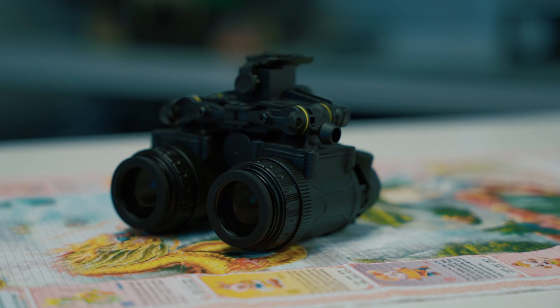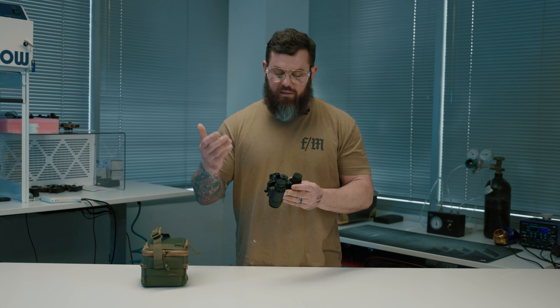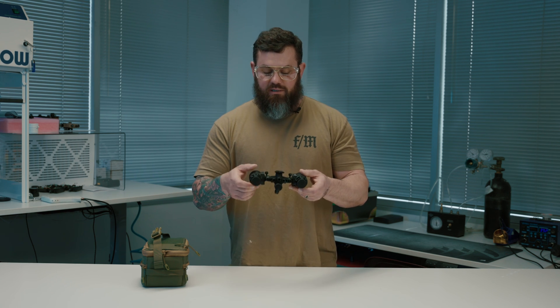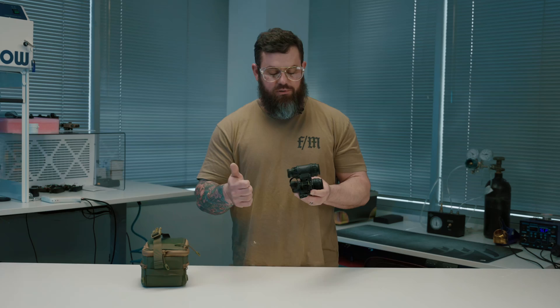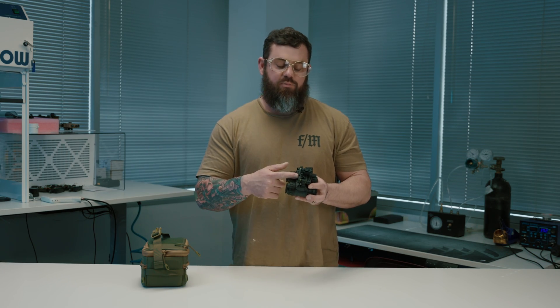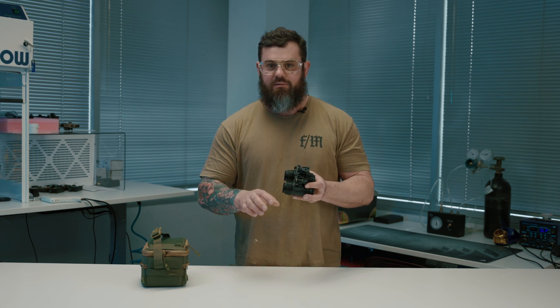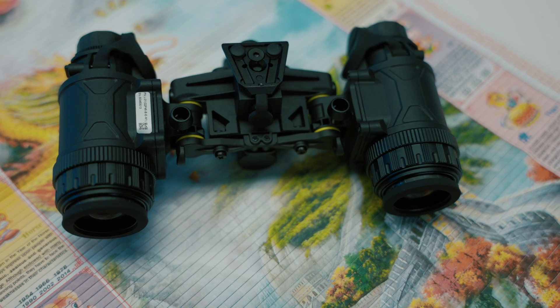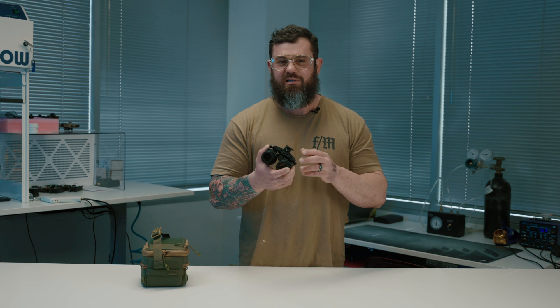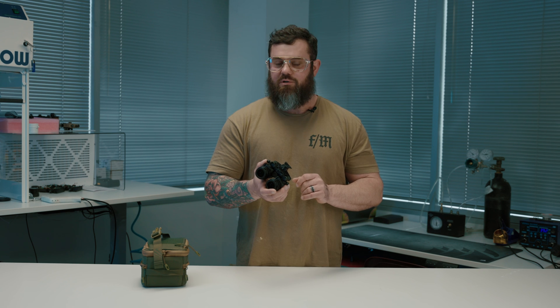Really everything I can think of is included: it has IPD stops, it has manual gain, it's got an on-board IR illuminator, individual pod cutoffs, and it takes an on-board double-A battery — which is really cool because you can find those anywhere. It also has a provision for an optional remote battery pack. It is proprietary, so you can't use an Argus or AB battery pack you might already have, as it uses a sort of seven-pin Fisher-style connector.